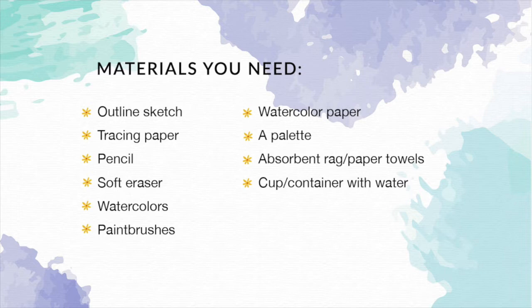A soft graphite eraser is always something I have on hand when creating that preliminary drawing so that I don't damage my paper whenever I'm erasing mistakes or refining shapes. Moving on to the watercolor painting supplies — the first one is your set of watercolors or your Viviva color sheets. The next thing you'll need is at least one paintbrush. I'm going to complete this entire painting using one paintbrush — a size 14 round brush. You'll also need watercolor paper or paper intended for water-soluble mediums, from a watercolor pad, sketchbook, or even a mixed media sketchbook.